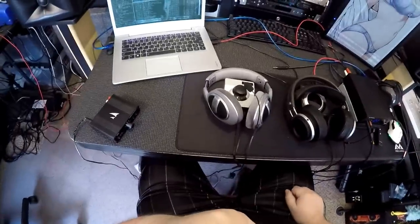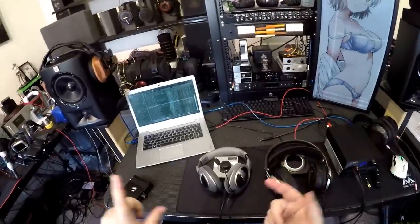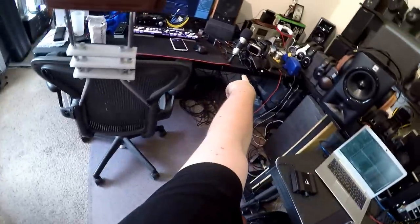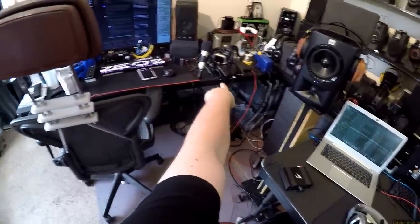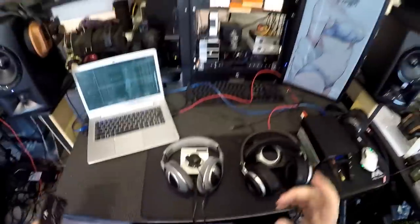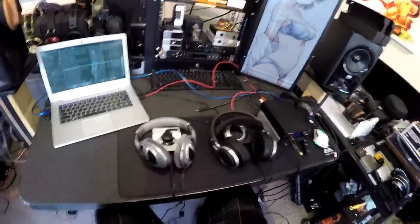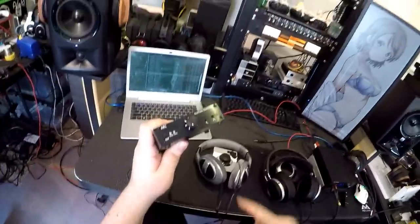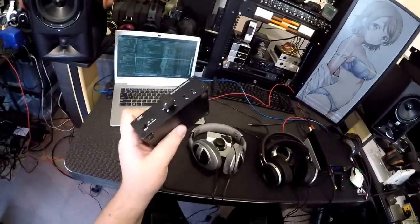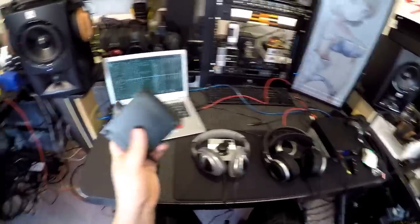The only way to avoid ground loop issues when using a combined headset wire is to either go get a USB headset which handles everything internally, or to have a single device that has both a good headphone output and a microphone input. So the Mayflower ARC was one of the first devices I played with that solved this.